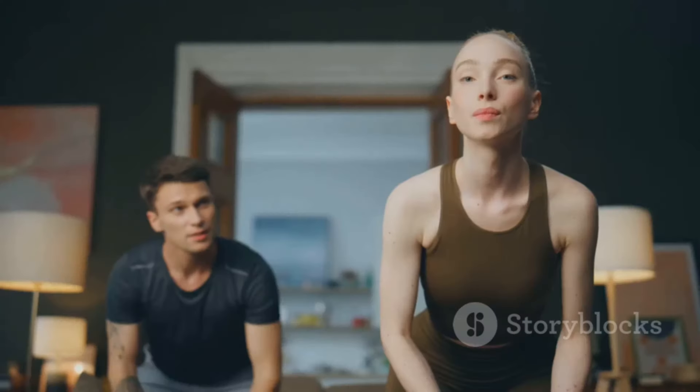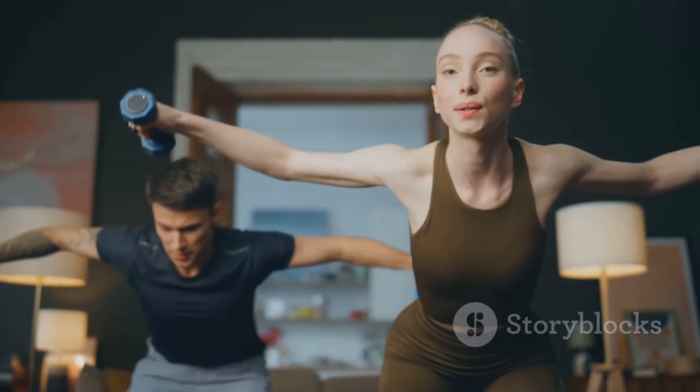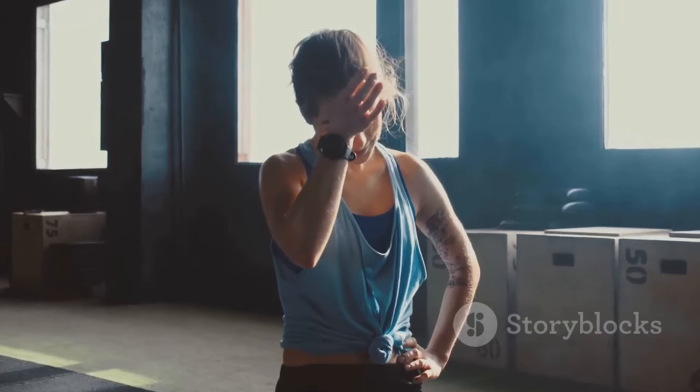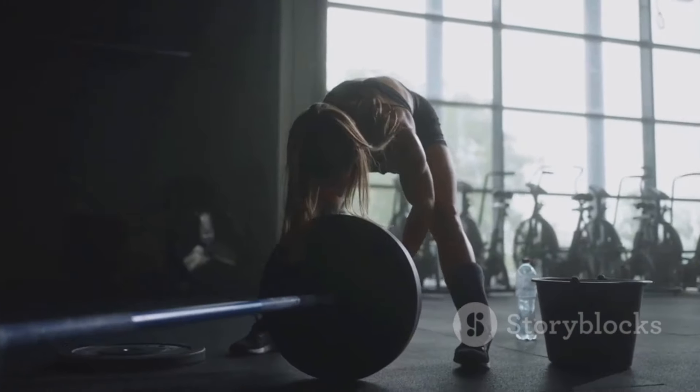Remember, consistency is the key. Incorporate these exercises into your daily routine, and you're on your way to a healthier, fitter you. Sweat today, smile tomorrow. That's the power of exercise.